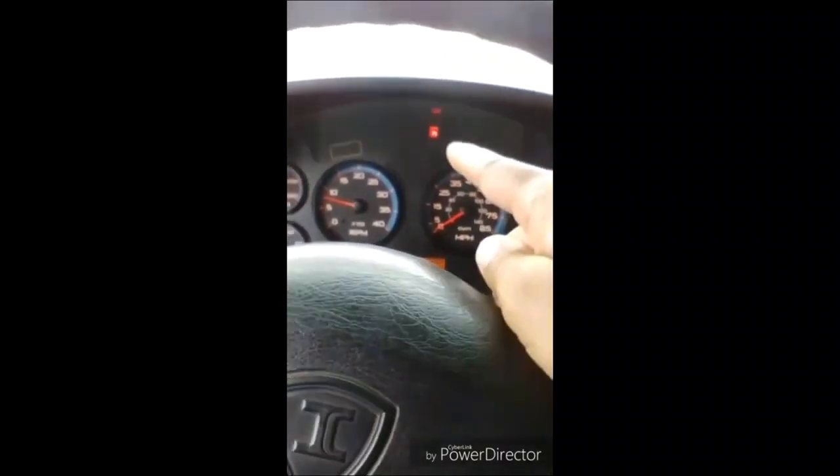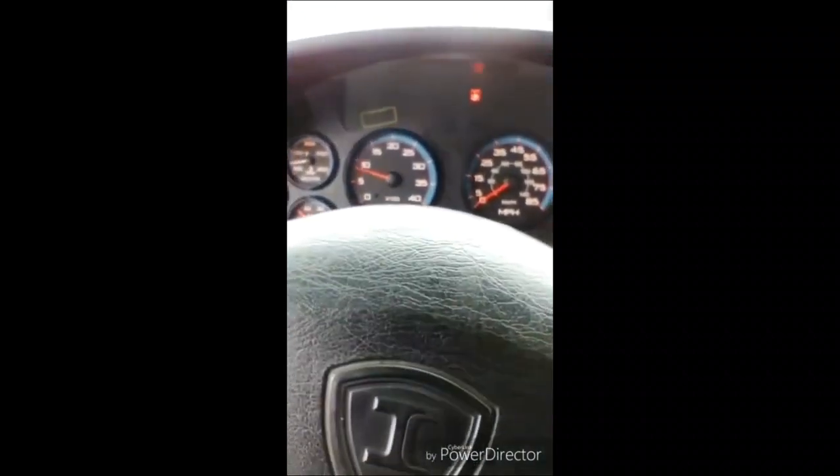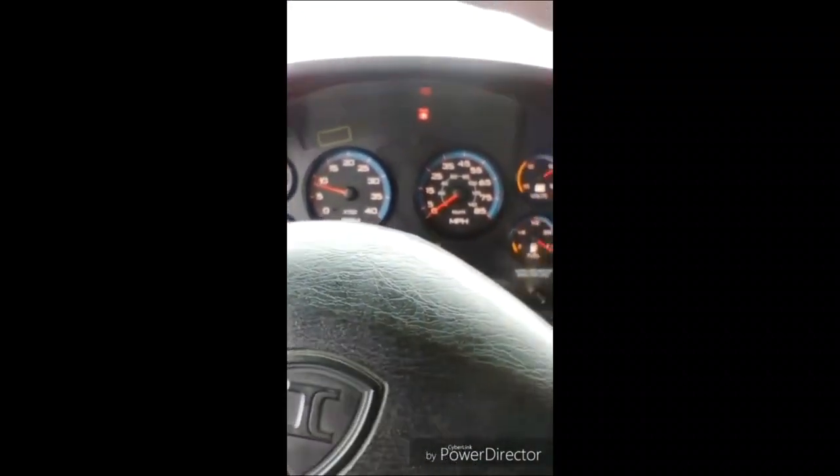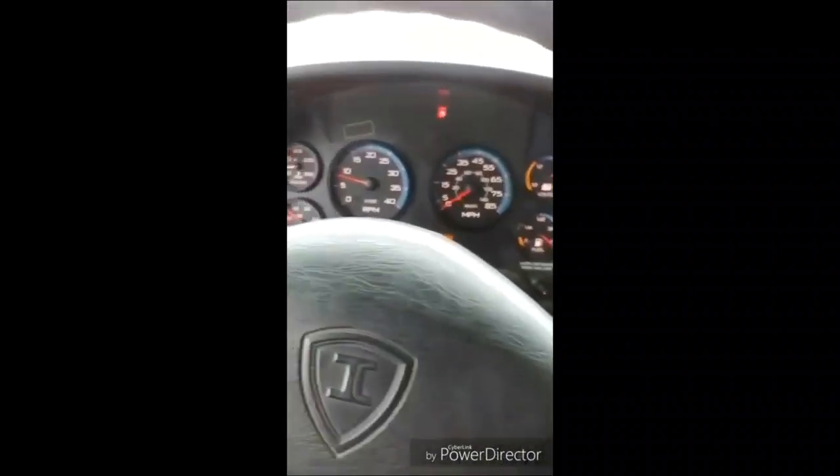I will now perform my parking brake test. Making sure my parking brake is on, I put my bus in drive and rev it up to 1,000 RPMs. My bus did not move. My parking brakes work properly.